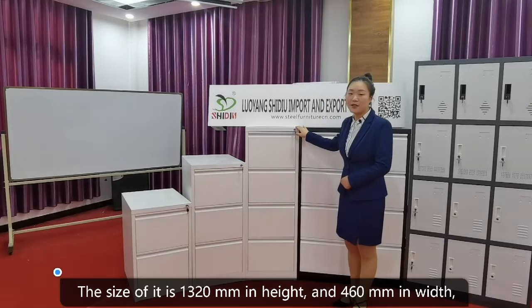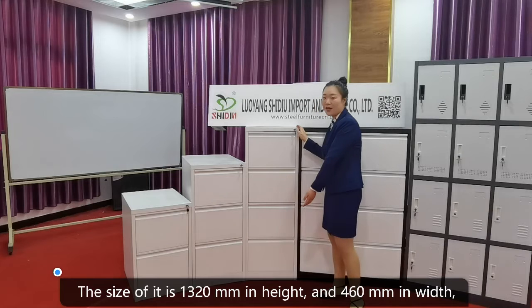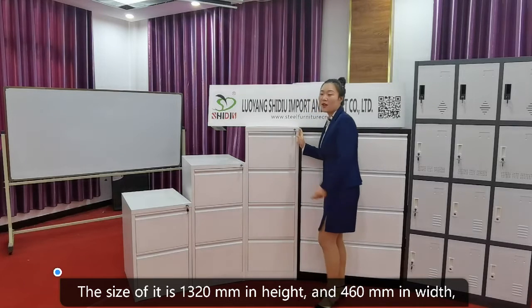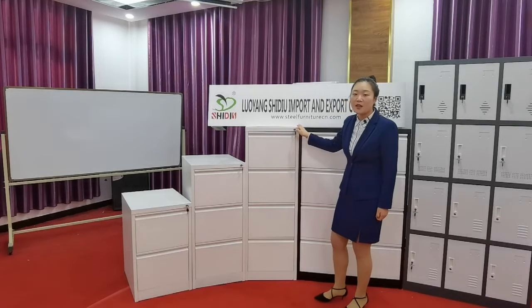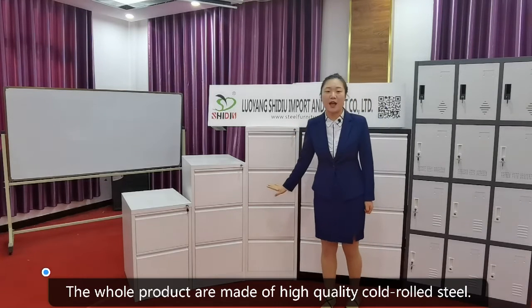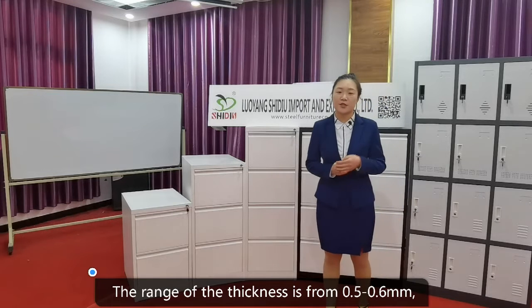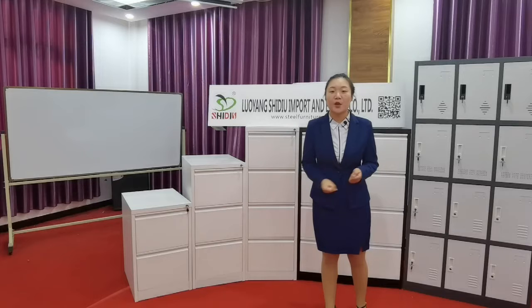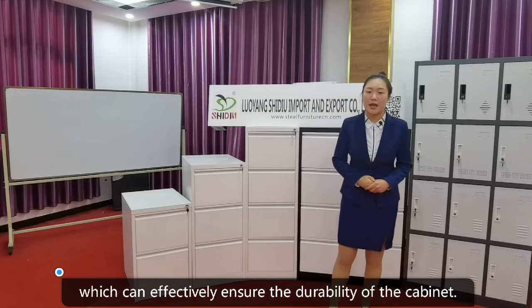The size of it is 1,320mm in height, 462mm in width, and 622mm in depth. The whole product is made of high-quality cold-rolled steel. The range of thickness is from 0.5 to 0.6mm, which can effectively ensure the durability of the cabinet.